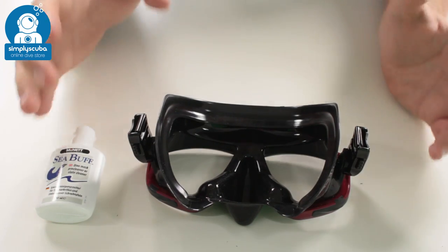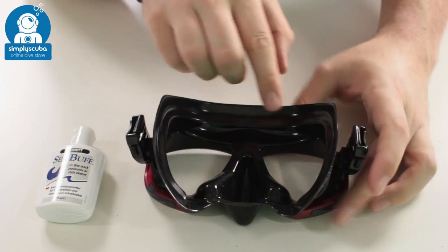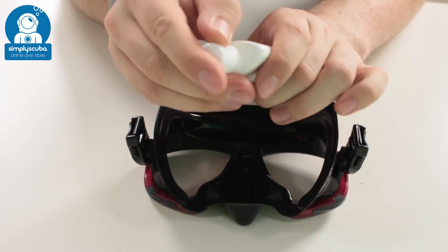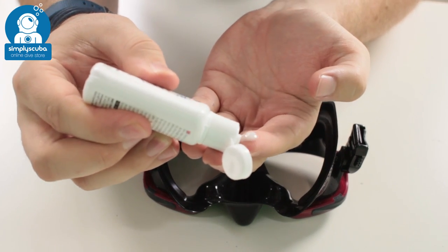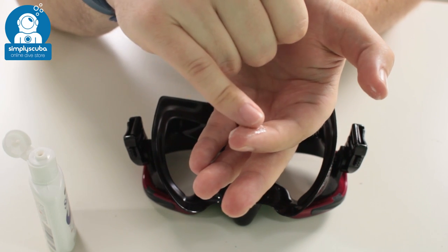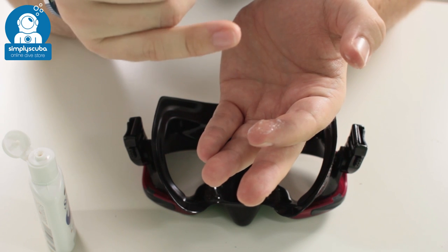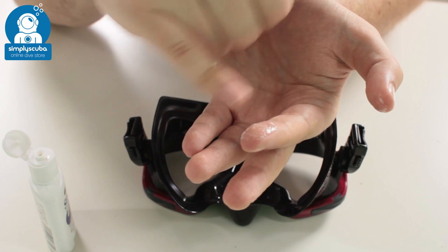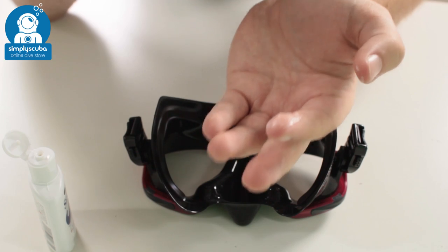Using Seabuff is really easy. I've just got a stock mask out of stock and I'm going to treat one of the lenses. Seabuff itself, if you take a look, has these kind of little beads in there and they're just a little bit abrasive. They're going to get rid of that silicone coating on the inside of the lens and stop it from fogging up quite so quickly.